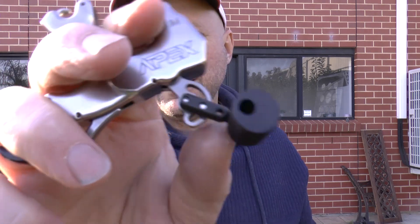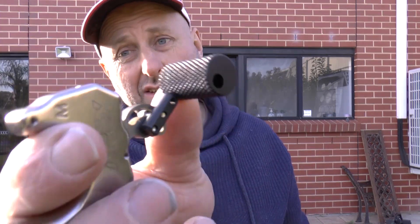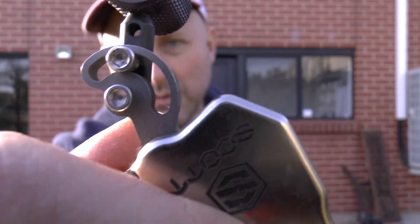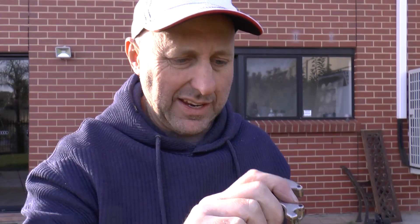My negative on this is the thumb little module, which you can change. I would like different ones on here. You can even buy Trueball and Stanislawski thumb modules, and I would bet it's the same fitting because it looks identical.